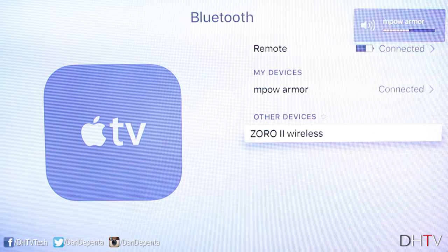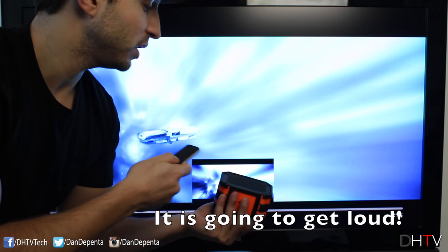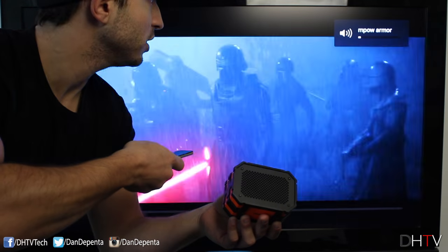Just to give you an example of how this sounds and confirm that audio is coming through the speaker, I'll show you on screen. I've got a video playing — you can hear the sounds coming from the speaker. I can lower the volume, I can raise it.